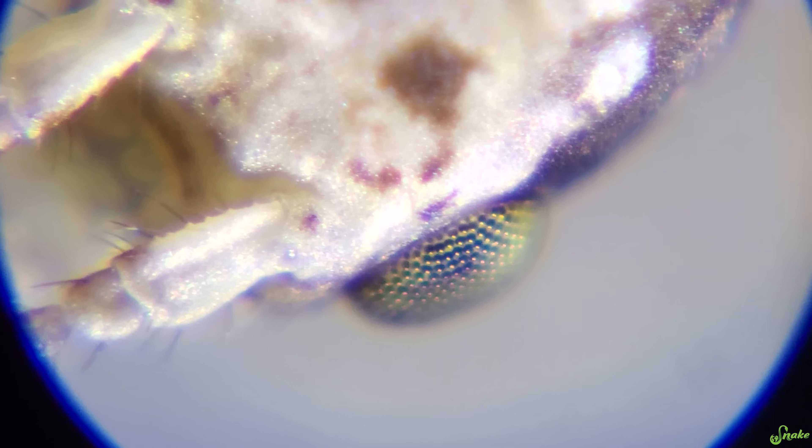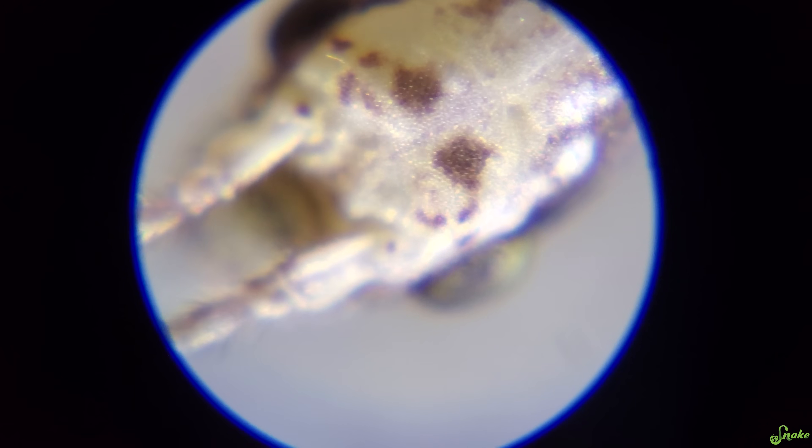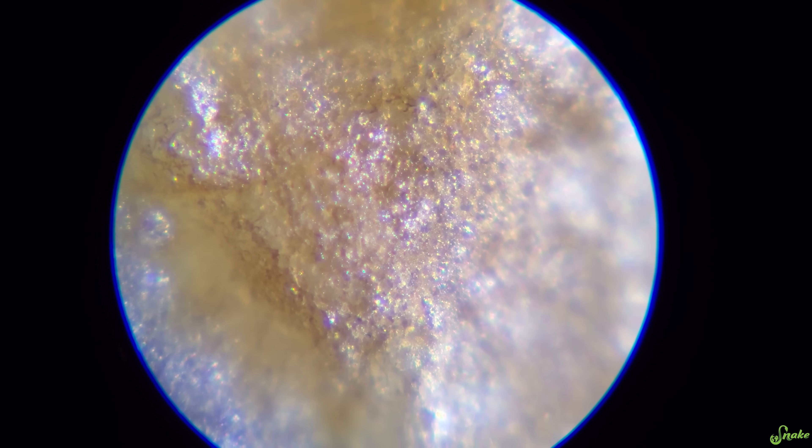Look at those compound eyes. I think humans should have compound eyes. Oh that'd be cool. This is so much better. That is awesome. Whoa, fancy.